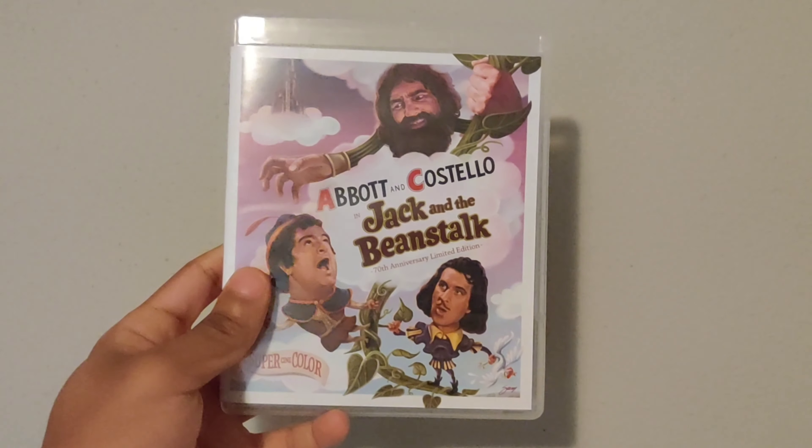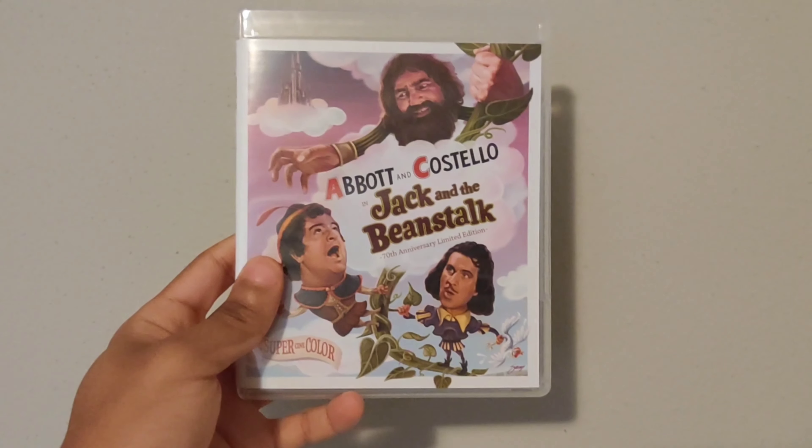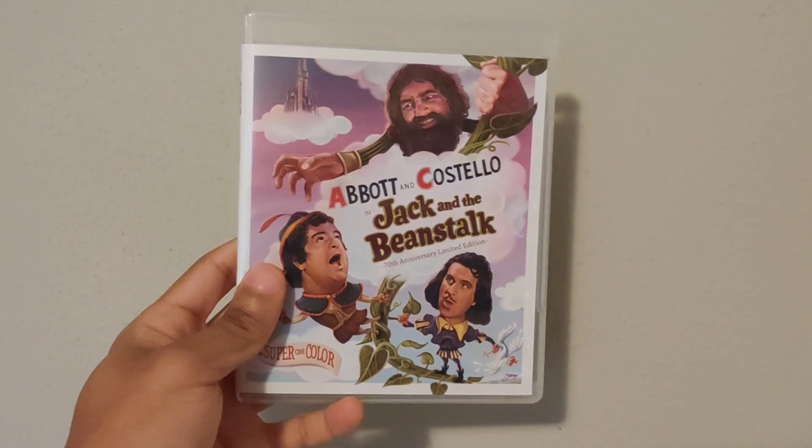In my possession, I present to you Jack and the Beanstalk, the 70th Anniversary Limited Edition Classic Flix on Blu-Ray.